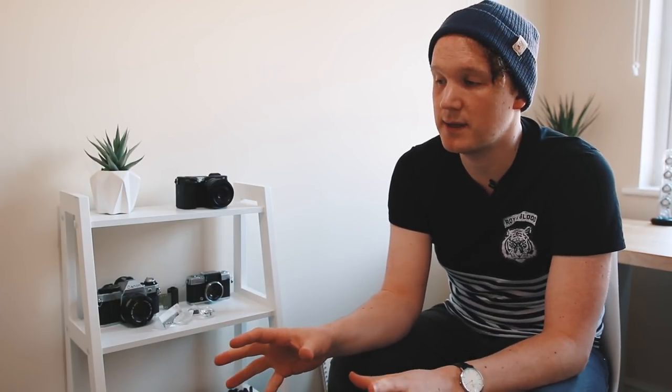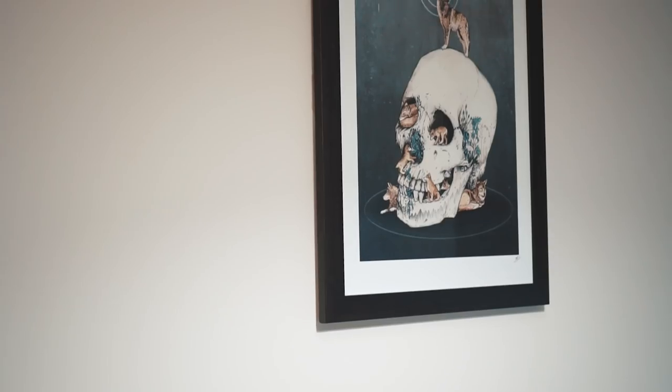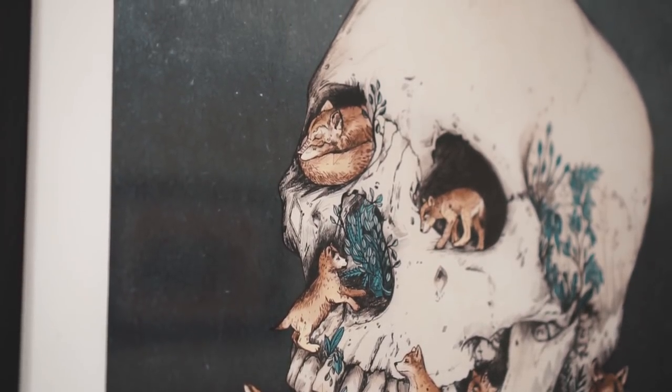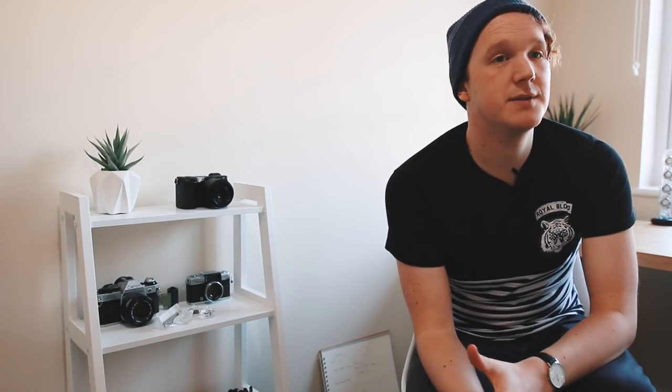The last shelf is just full of chargers, nothing too interesting. That's the shelf that sits behind me — nice and easy access. That rounds off everything. The room I'm in is a second bedroom in my flat. I really like having art on the walls — there's a skull with wolves coming out of it, some spacemen, and a bear. Most of the artwork is by a woman called Sandra Beekman — I'll try and find links to put below.